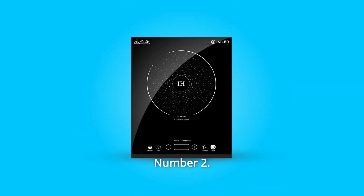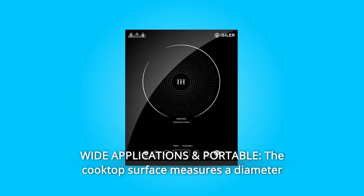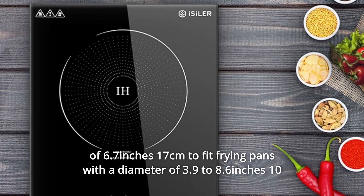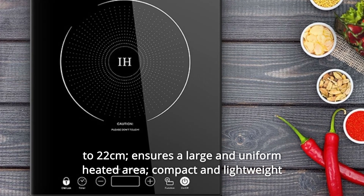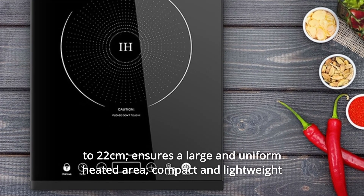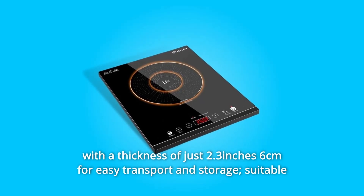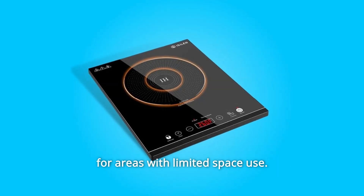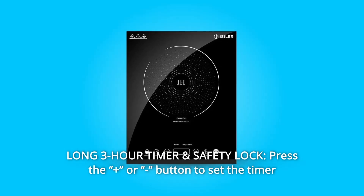Number two: wide applications and portable. The cooktop surface measures 6.7 inches (17 cm) in diameter, fitting frying pans from 3.9 to 8.6 inches (10 to 22 cm), ensuring a large and uniform heated area. Compact and lightweight at just 2.3 inches (6 cm) thick for easy transport and storage — suitable for areas with limited space. Number three: long three-hour timer and safety lock.